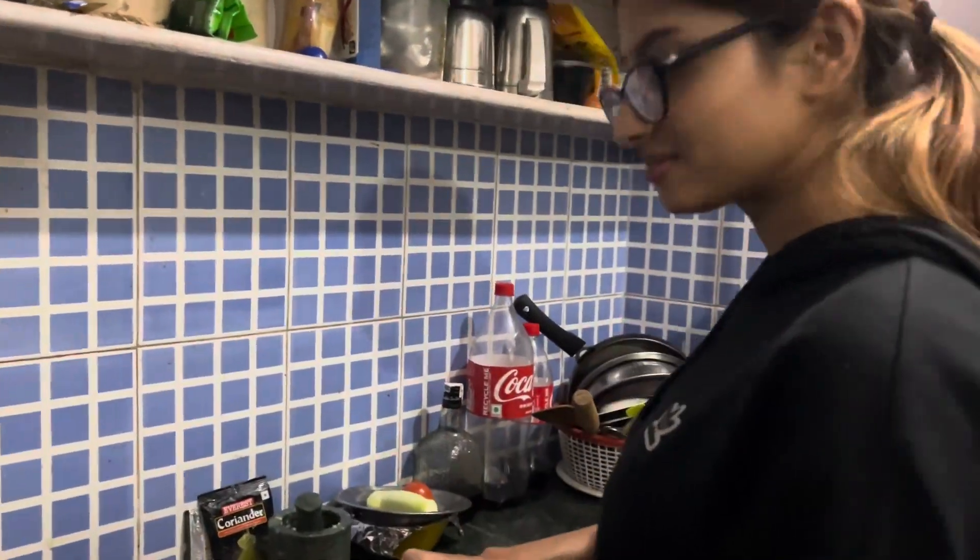Hello guys, welcome back to my channel. Today is very special because Juhi is here at home. See what she is cooking. This is Juhi, my friend.